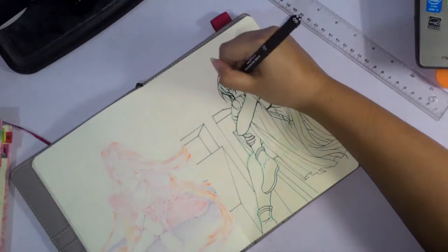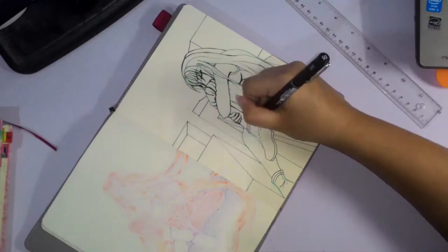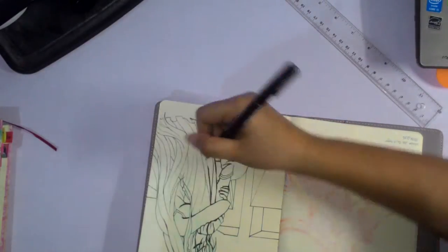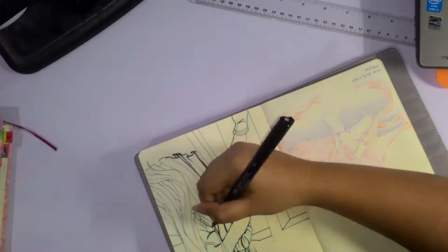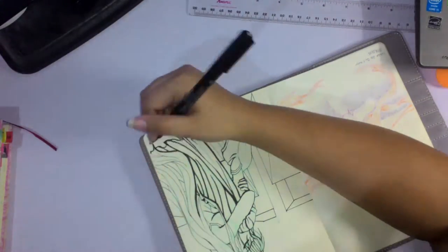There we go, no more of that. It turned out pretty dark, which I guess is appropriate, but I added a lot more shadows than I thought I would. I still think it turned out pretty nice though, so that's okay.